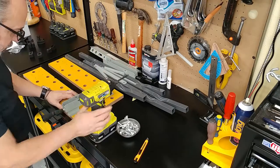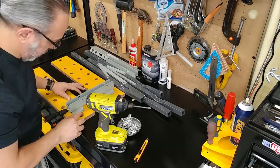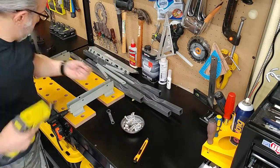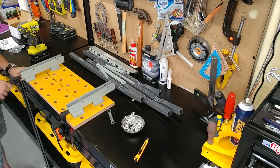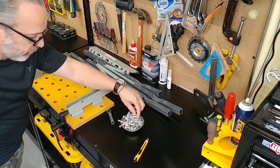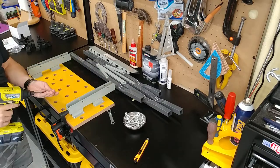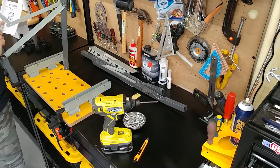We'll start by anchoring our clamping or vice mechanism to the deck. With that out of the way, we'll move on to the legs.